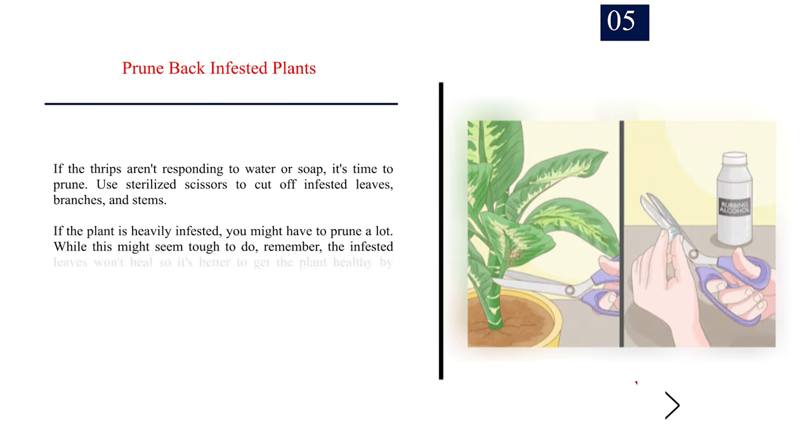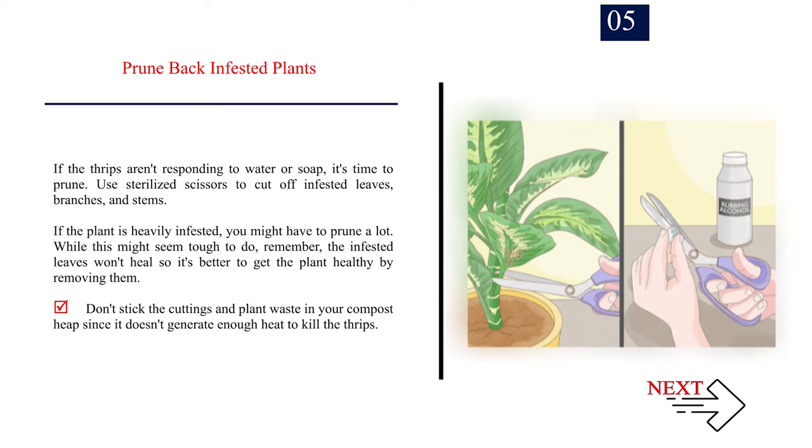Number 5: Prune back infested plants. If the thrips aren't responding to water or soap, it's time to prune. Use sterilized scissors to cut off infested leaves, branches, and stems. If the plant is heavily infested, you might have to prune a lot. While this might seem tough to do, remember the infested leaves won't heal, so it's better to get the plant healthy by removing them. Don't stick the cuttings and plant waste in your compost heap since it doesn't generate enough heat to kill the thrips.